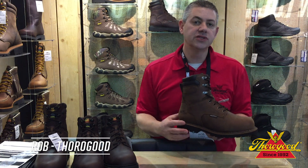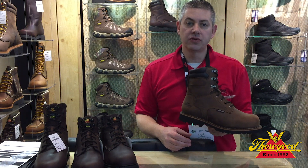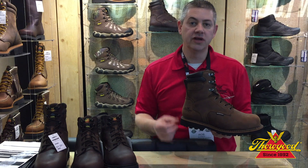Today I'm excited to show you our new V-Series work boots. This boot comes in an 8-inch comp-toe waterproof, a 6-inch comp-toe waterproof, and an 8-inch 400 gram.